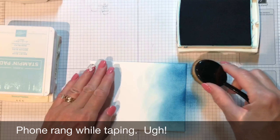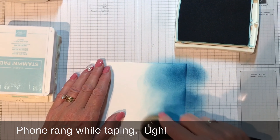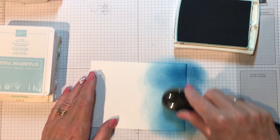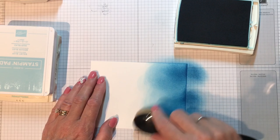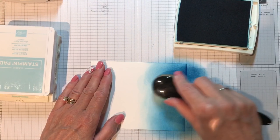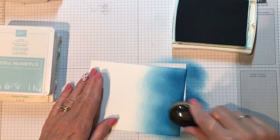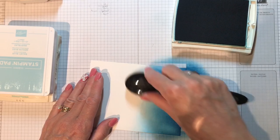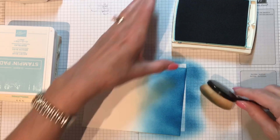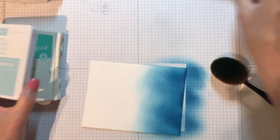Load up the brush, start off the paper, and bring it back on to the project. I'm going to try to break this up into thirds — the bottom third of the card will be my darkest color. I'll keep working it; it doesn't have to be solid because it's water, it's going to have some light reflecting in it.